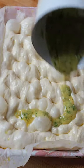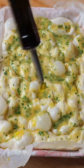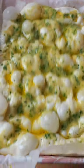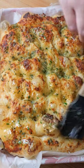Melt the butter and pour it all over your focaccia dough. Drizzle with olive oil to get that iconic golden and crispy focaccia crust. Bake for 30 minutes at 200 degrees Celsius or 390 degrees Fahrenheit, and brush with a little extra garlic butter — or as much as your heart desires.